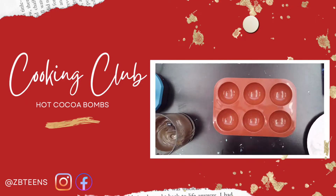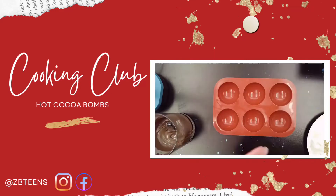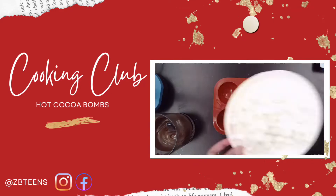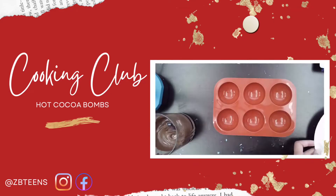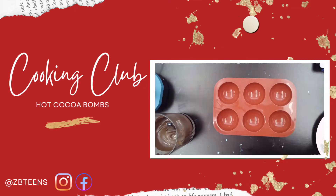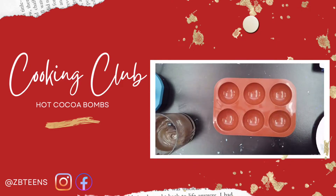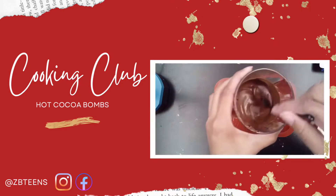To start, we'll need a mold as you can see, a nice plate to hold all of our lovely molds on, a thing of marshmallows, some cupcake holders, a packet of cocoa, and of course some melted chocolate.